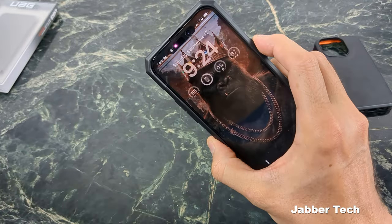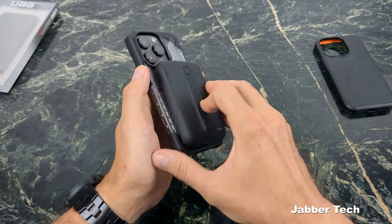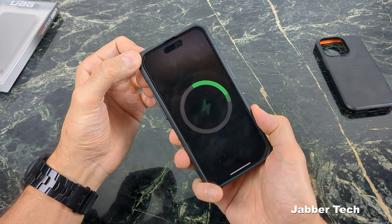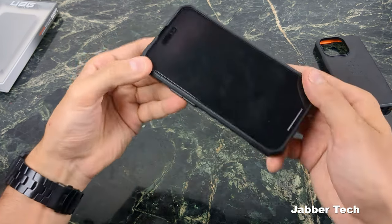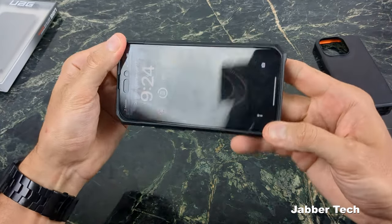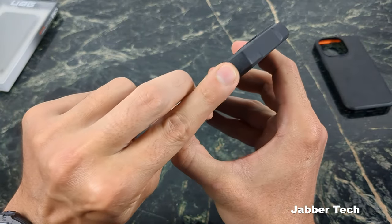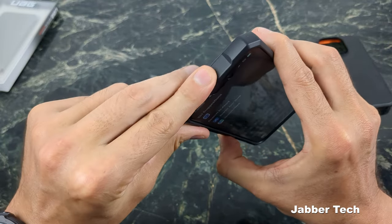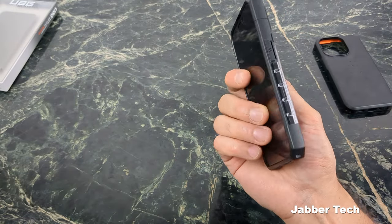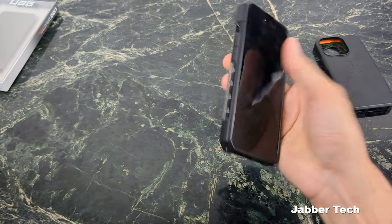Buttons feel really nice on the Plasma, no problems there. Wireless charging works without any problems. The snug fit test comes back super snug as well. Looking at all four corners, they're beefed up — really nice corner protection if you happen to drop your phone on the corners. Overall the Plasma is a great looking case. Let me know what you think about the Plasma versus the Civilian so far.